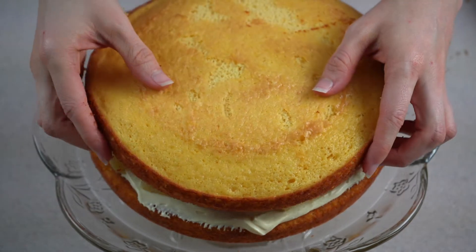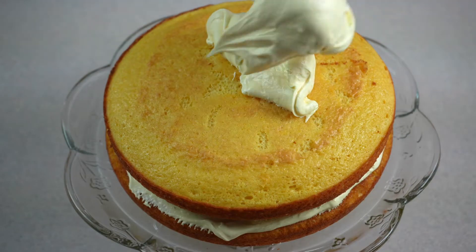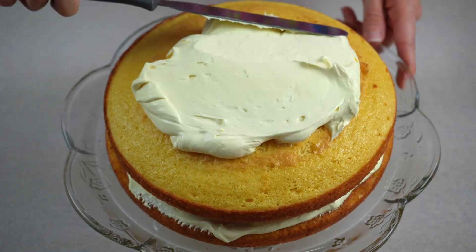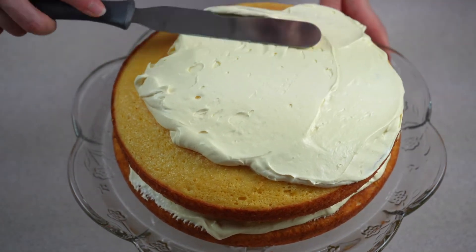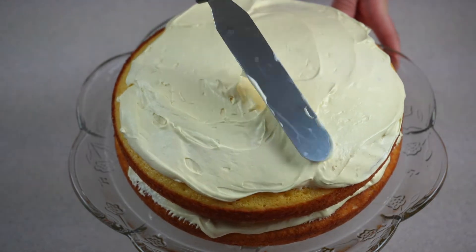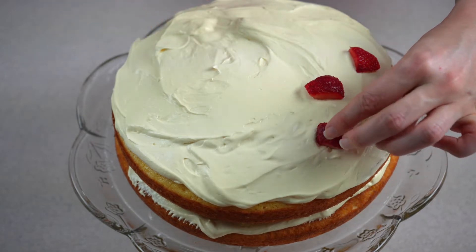Top with the second cake layer and repeat the decorating process. Spread the remaining half of the whipped topping mixture and smooth as desired. Top with the remaining strawberries and pineapple.